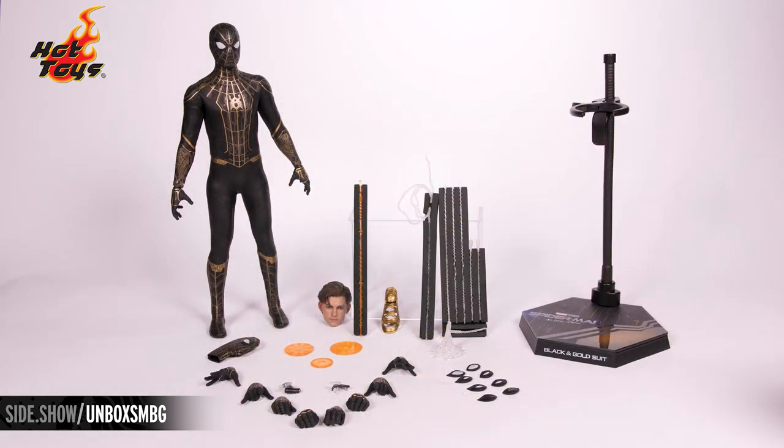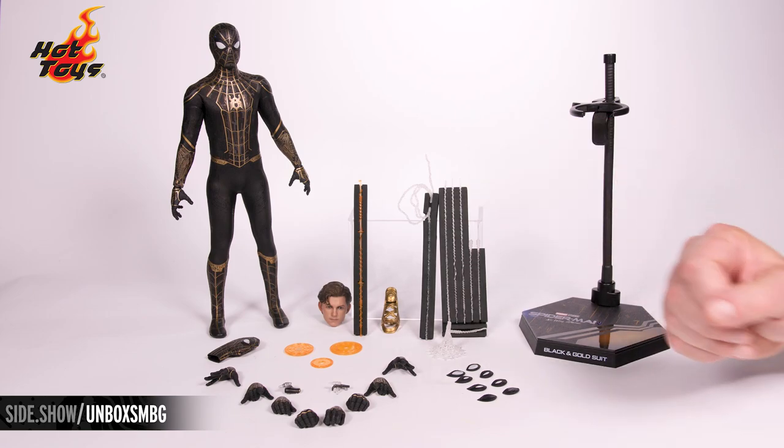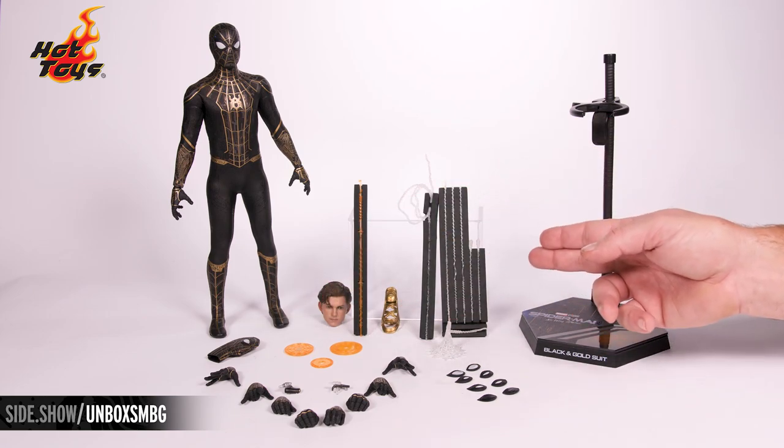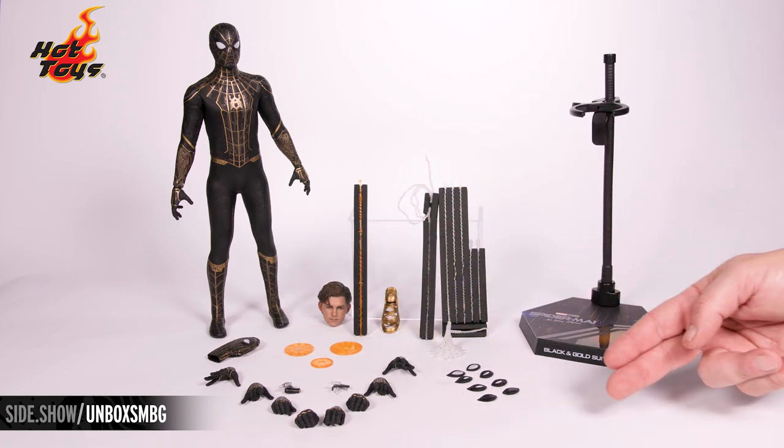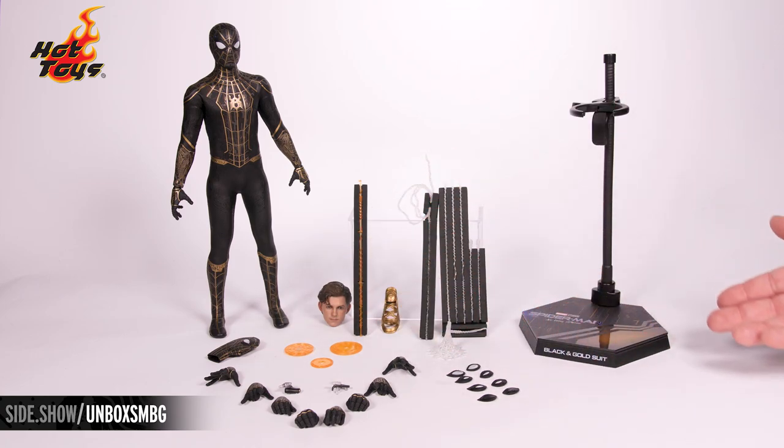That black and gold suit, Peter Parker head sculpt, the loose mask, his webs, his new magical acquired webs, swap out hands, swap out eye plates, and the dynamic stand.